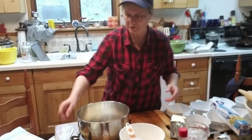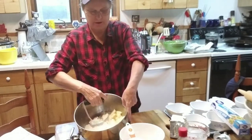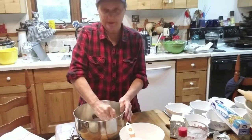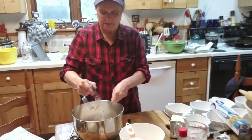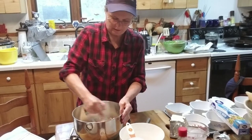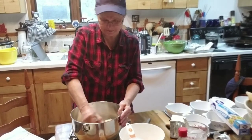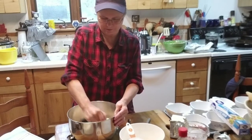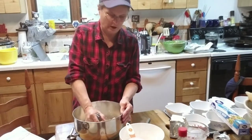Now take our pastry cutter and cut that up — just mash it up into there. What I'm doing here is just mashing and cutting this butter up. I don't have a mixer or a food processor, so everything I do is pretty much done by hand. It's not that hard to do. You want to cut this up into maybe pea-sized — frozen pea-sized — just little chunks. Because as you make your pastry, the butter will melt into it. You'll see hunks of the butter in your pastry, which is what I think makes it really good.